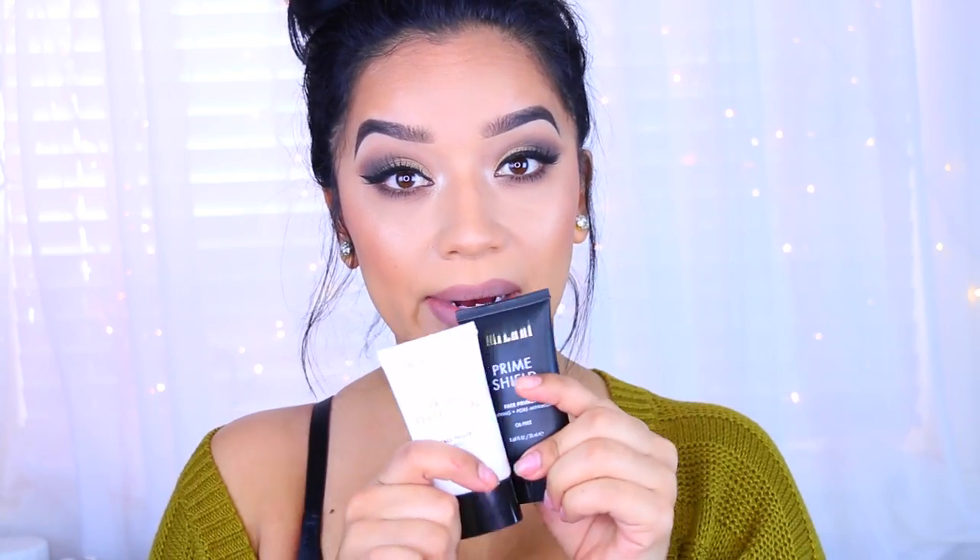Hey guys, welcome back to my channel and welcome to another review. Today I'm going to be doing some quick swatches and just a really quick short review of some new products. I know I've been reviewing tons of stuff, but I just wanted to get this out of the way because I'm ready to do tutorials again. Let's go ahead and jump right into the review.